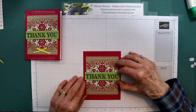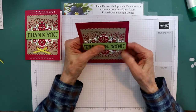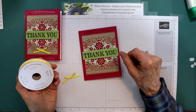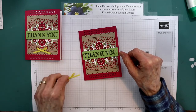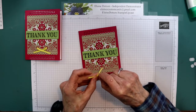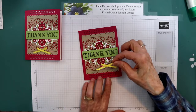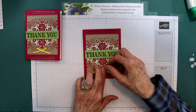It covers up what you don't want to see. You just need to make it level. Then I took the Pineapple Punch Grosgrain Ribbon and tied a bow — this is in the annual catalog. I used this color because I felt like the front of the card needed some bright color. So I tied a bow, put a glue dot on the back, and put it right here in the center.